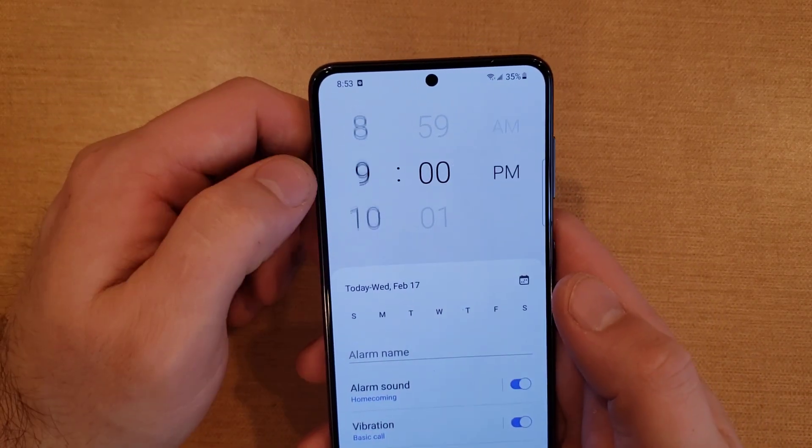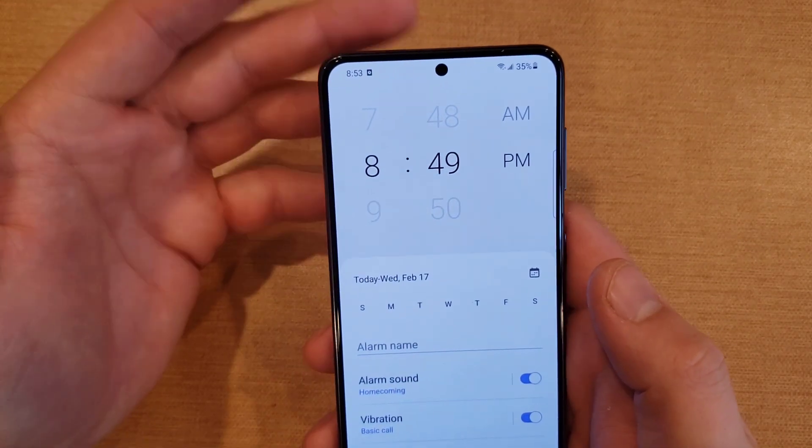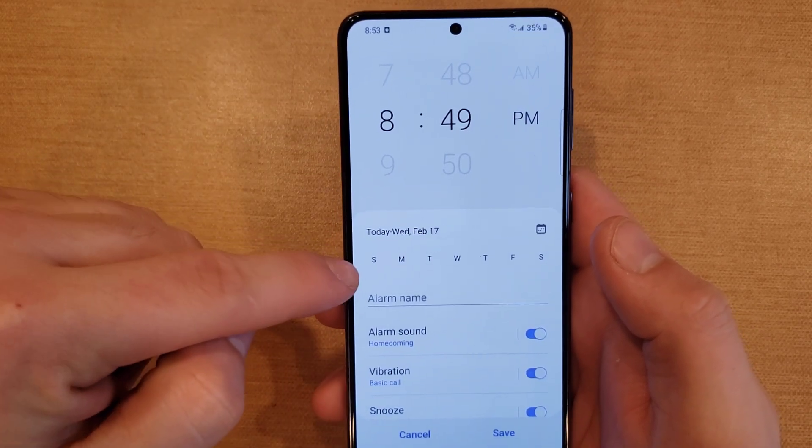The first thing I'm going to go over is at the top here — we have the hour and the minute for the alarm, and we have the AM/PM toggle, whatever you want to set it at.